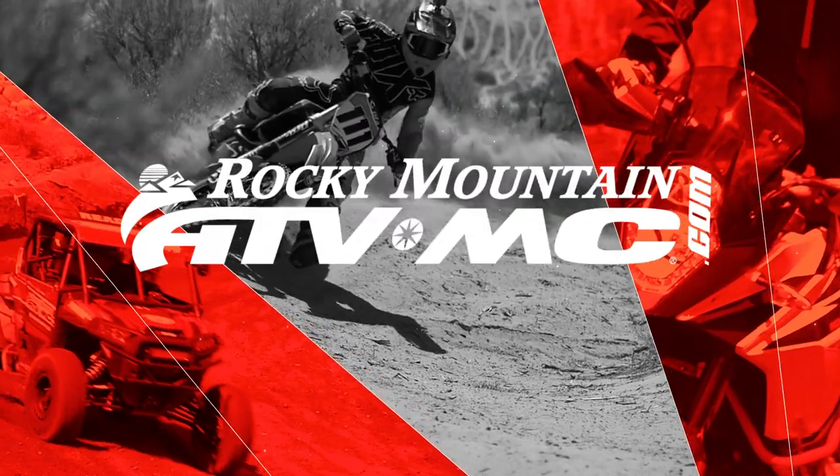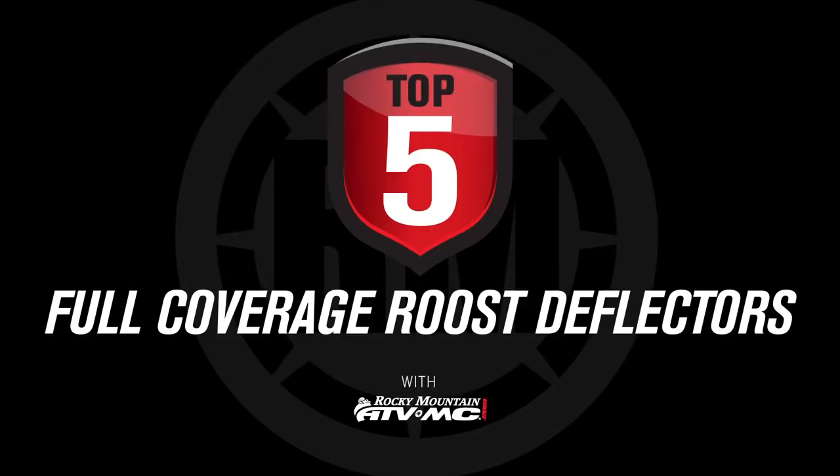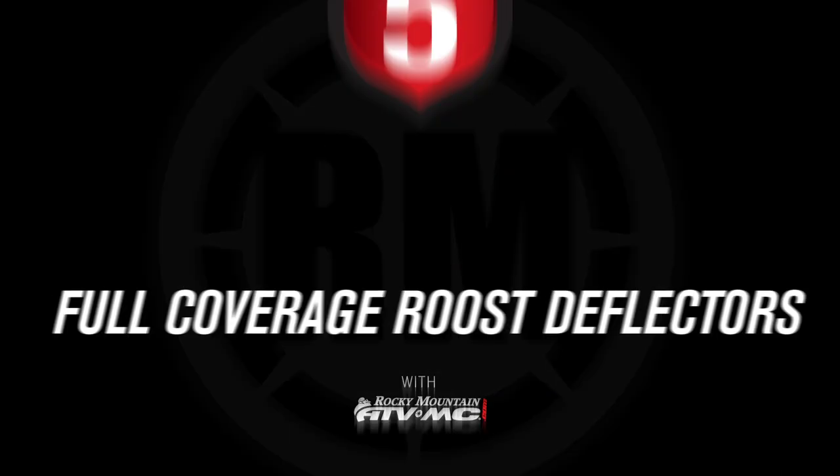Hello everyone, I'm Chase at Rocky Mountain ATV MC and this is our full coverage roost deflector buyer's guide. In this video today we're going to show you five great options for what we consider over-the-jersey roost deflectors.